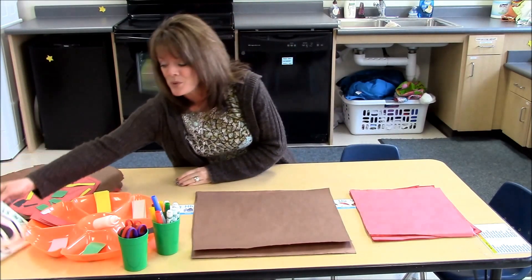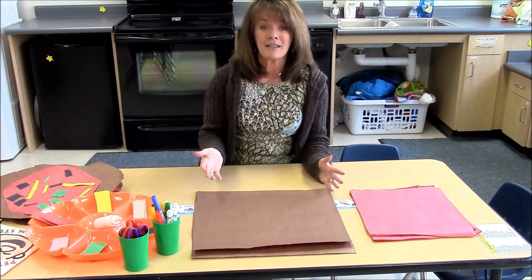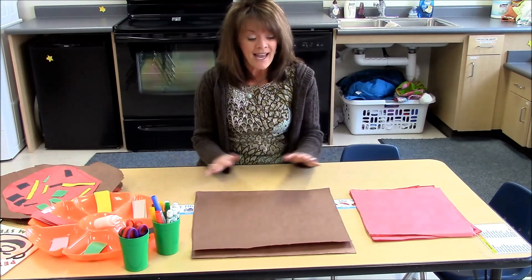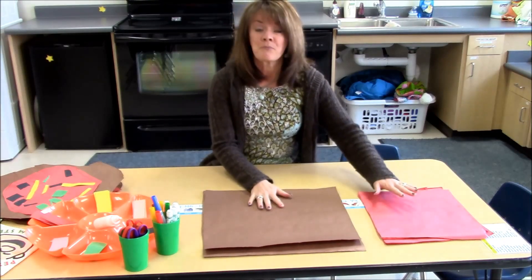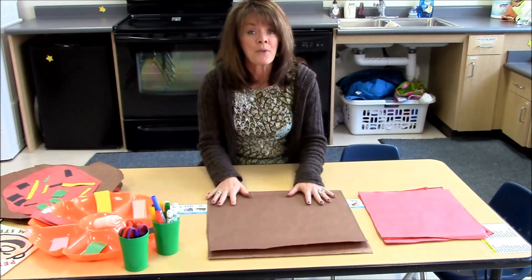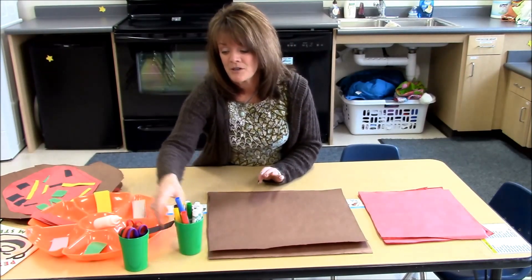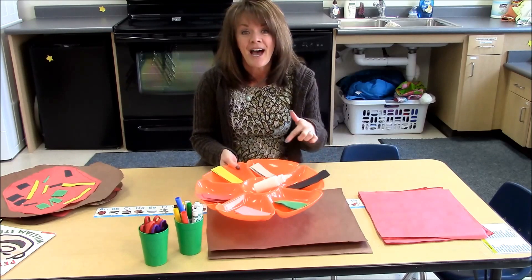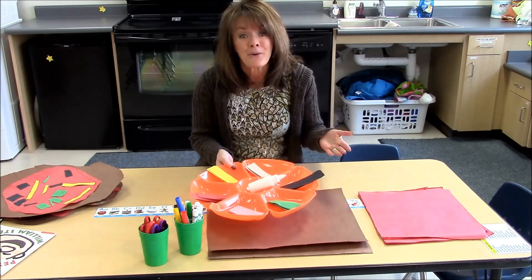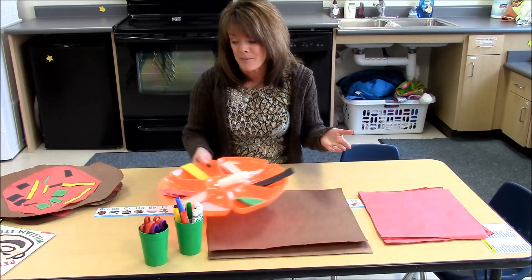After that, each child got to make their own pizzas. The way we set it up was we had some red butcher paper, some brown butcher paper, some markers, scissors, glue, and then just various colors of construction paper that would represent different pizza toppings.